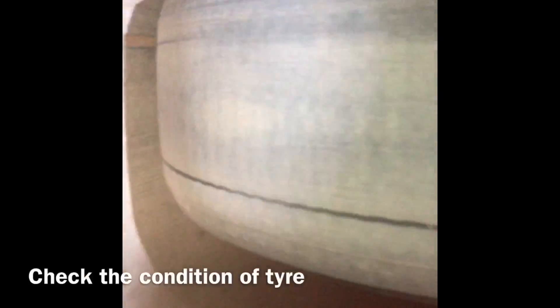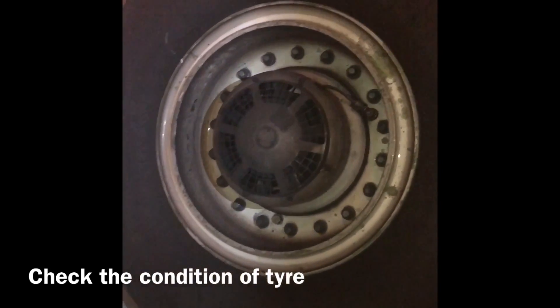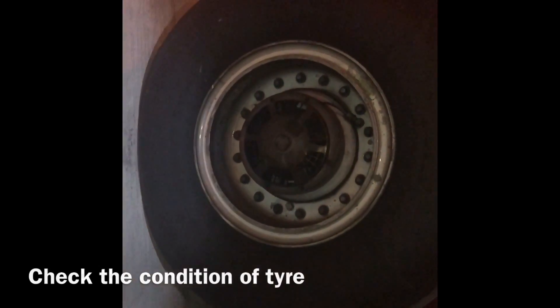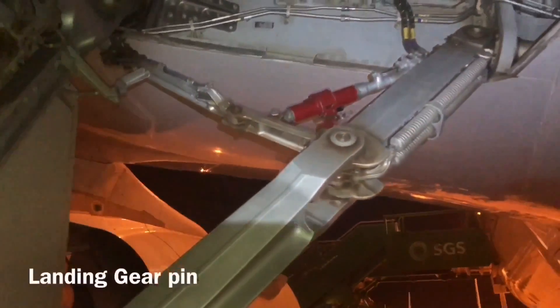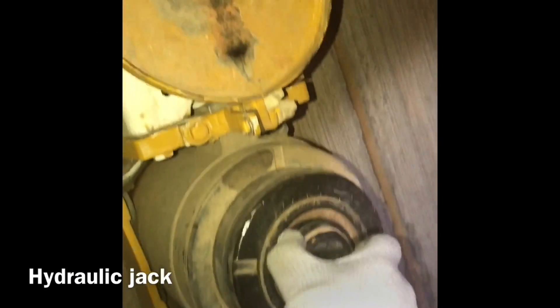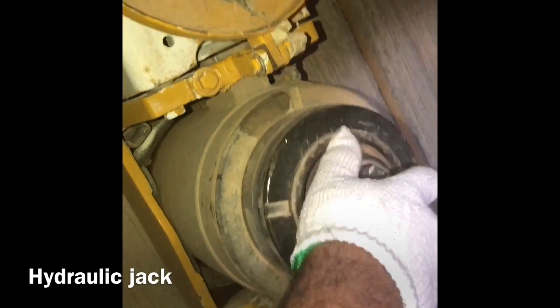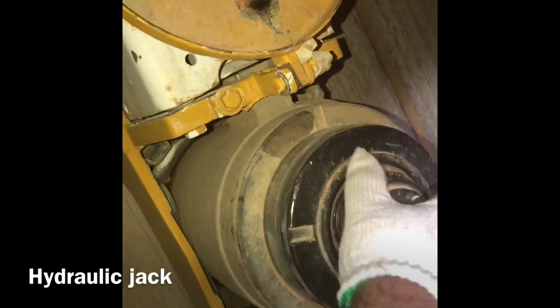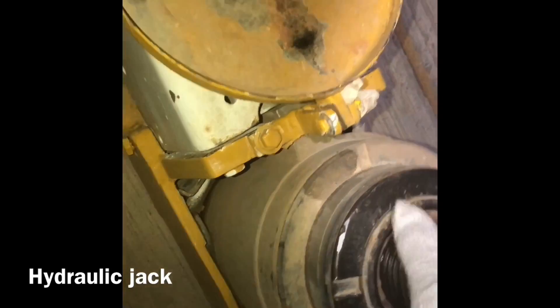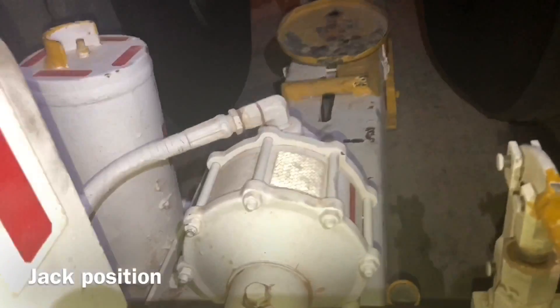Now we check the tire for any damage or flat spots — this one has nothing. Maybe after jacking we can see more when we move the tire. Now we put the gear pins — main landing gear pin. Now we set up the jack: first we open the jack extension, this one is easily removed, then we put the jack inside. After depressurizing, we can easily remove the jack from the car checkpoint. Now we put the jack and pressurize.